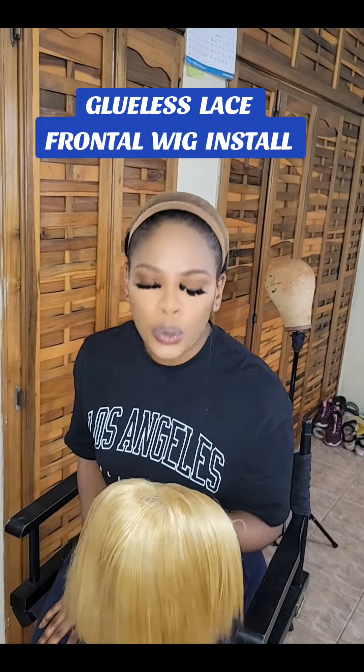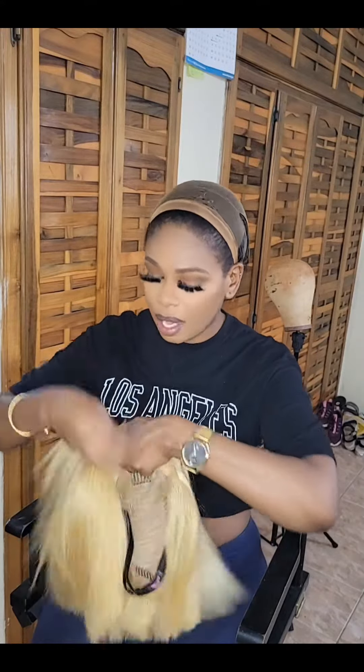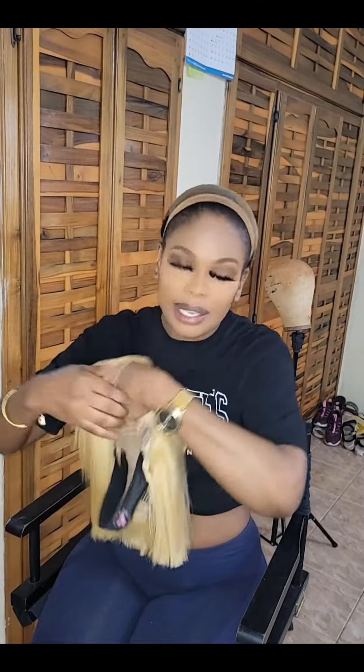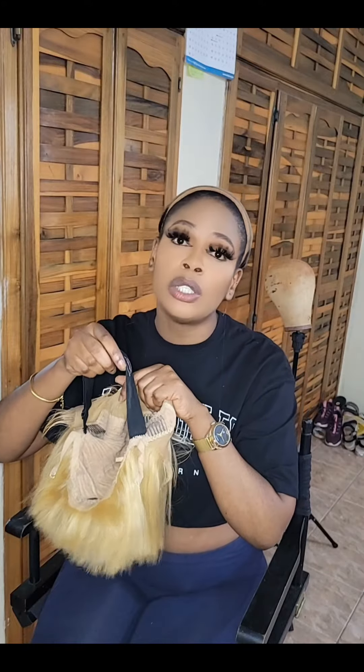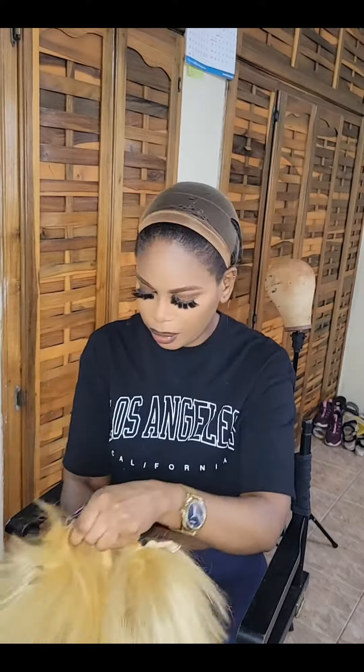Glueless lace frontal wig install is the new glued lace frontal wig install. The adjustable strap that comes in the back of wigs is a total game changer. This wig is an old wig I've had for quite a while — it did not come with an adjustable strap. I placed the adjustable strap in it and turned it into a glueless wig.